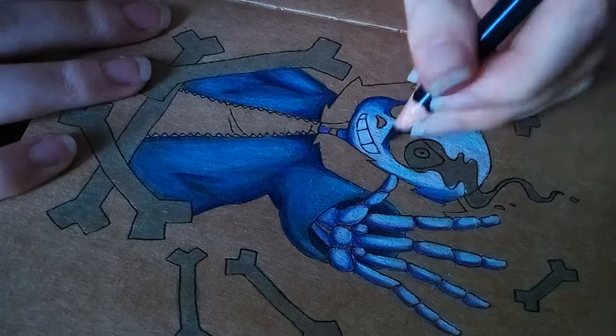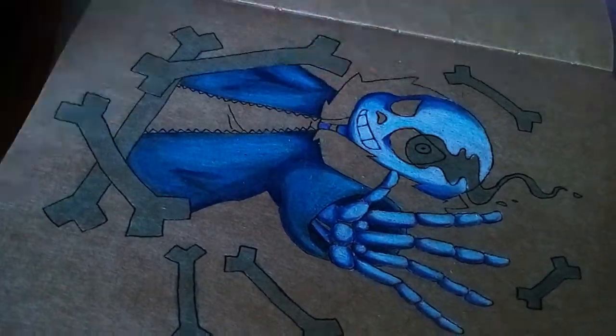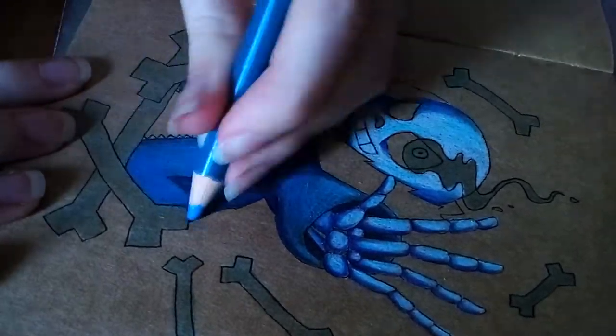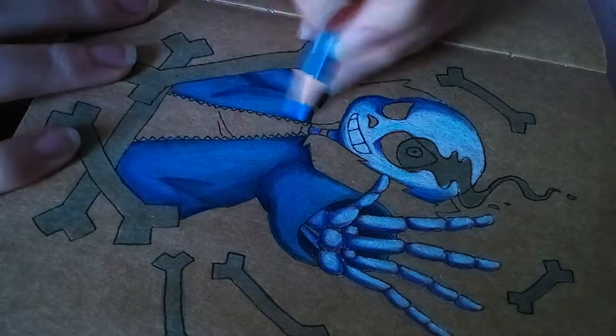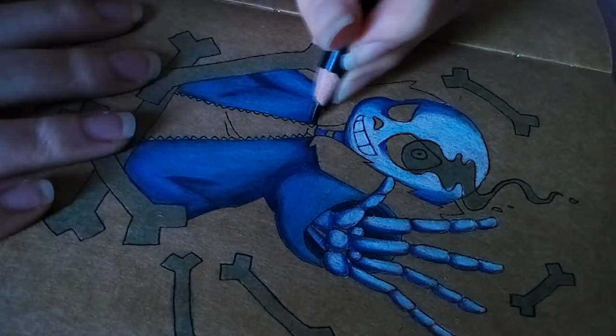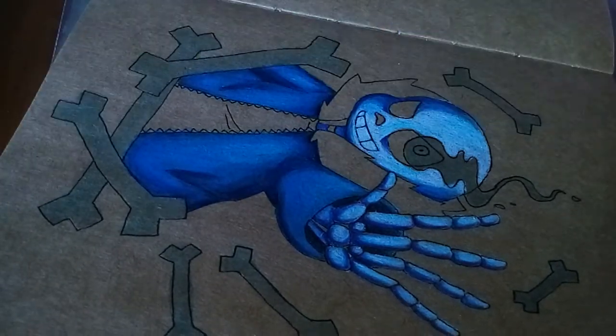So, that being said, I did pretty much all my shading with a dark blue and a purple, and I think that went pretty well.